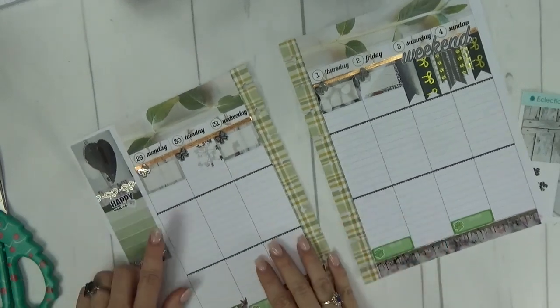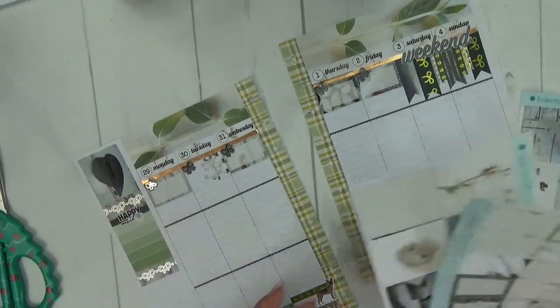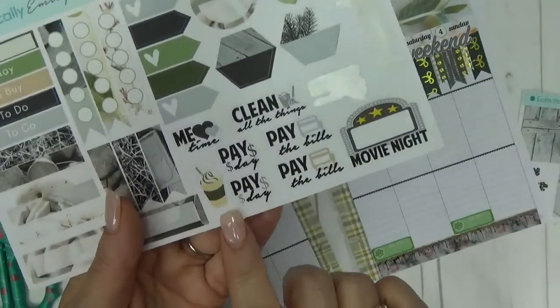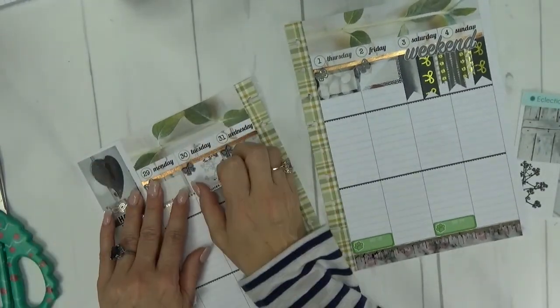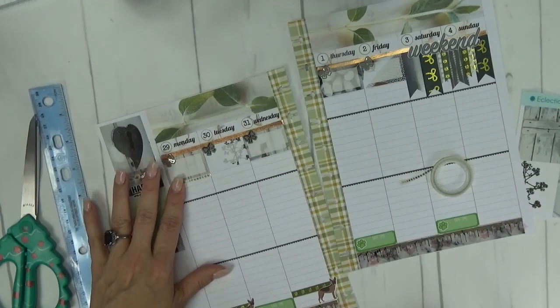On Monday, I'm going to put down my coffee sticker. There is a large coffee sticker in the kit — this very large frappuccino-looking sticker that I like a lot. I'm going to put that down on Monday. There's our coffee on Monday.